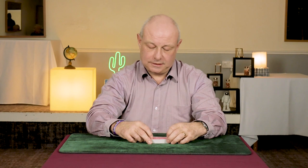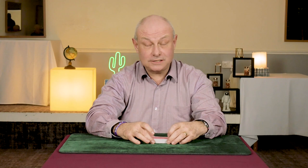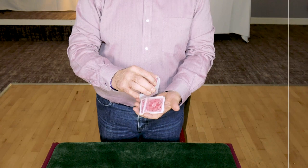Hi there, this is a pass technique. This is a classic pass technique combining different techniques from Gordon Bruce and also a cover from Hoffman. So this is our version of the classic pass. I hope you enjoy this.